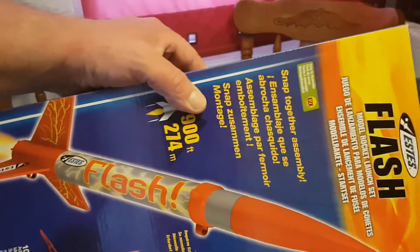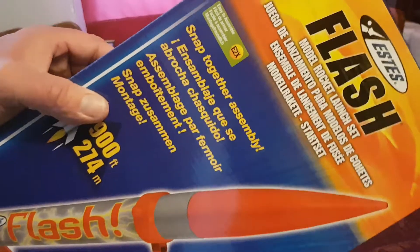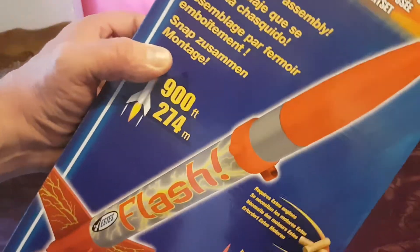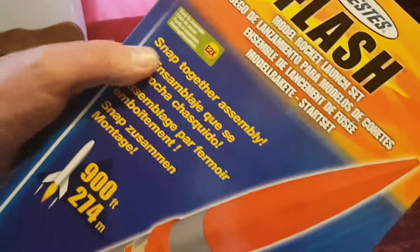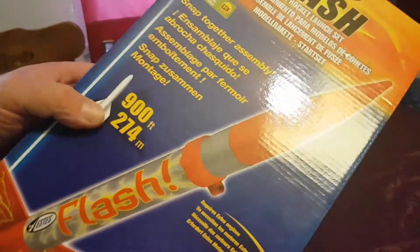Hello and welcome to another episode of the Colorscopters. Today we've got the Easties Flash model rocket. This rocket is an actual flying rocket, easy to do, snap together assembly, and it can fly up to 900 feet, which is 274 meters.